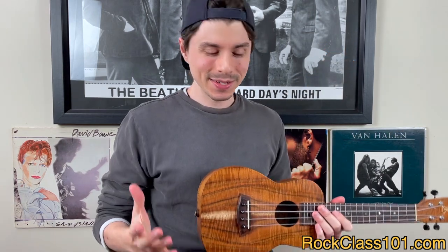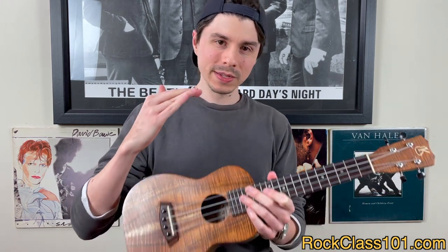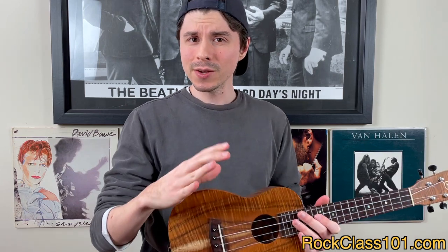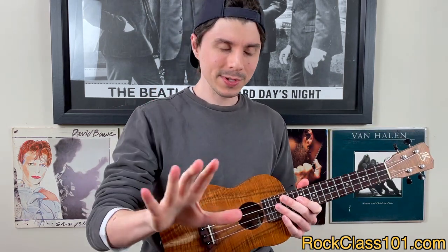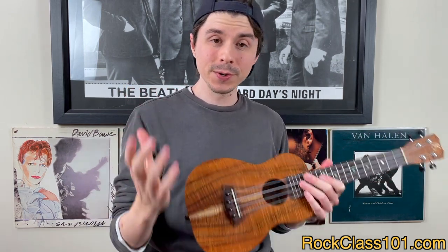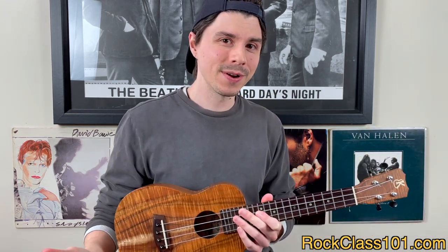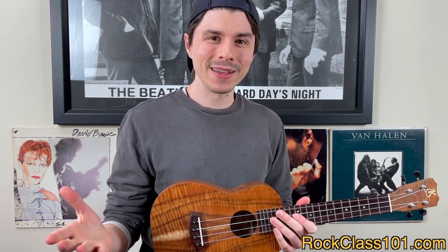I got a chance to play through the entire arrangement. It's a ton of fun, and I think it's going to be perfectly suited for the intermediate player. It's got a few tricky chord transitions in a couple of spots, but Chris will take you step by step through the entire arrangement. If you're curious how I define intermediate, beginner, and advanced players and what each level should be working on, you can click this link to find out.